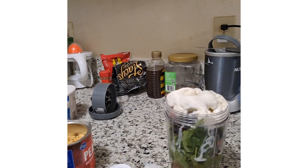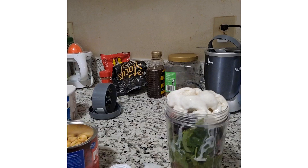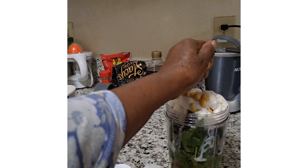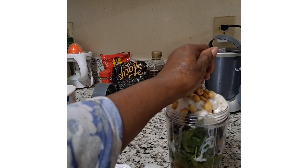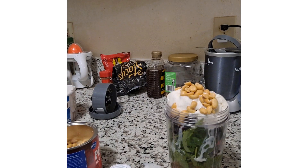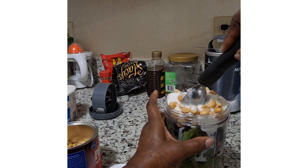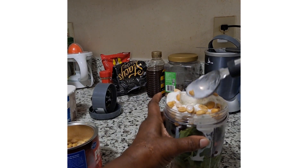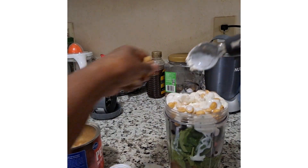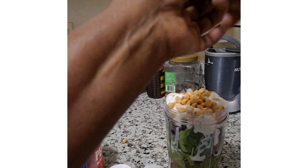The last thing I'm going to put in is some nuts — peanuts. My nuts are there.